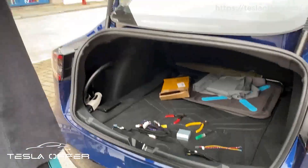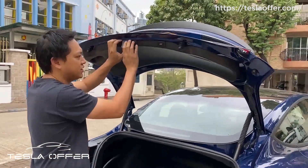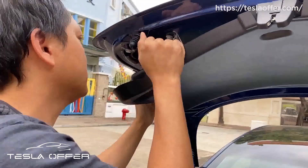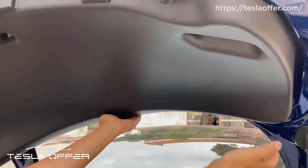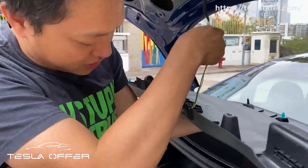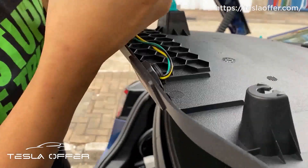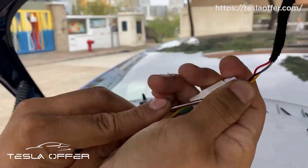The first thing is to remove this piece — just pull it. And then disconnect this. Push it in and pull it out.